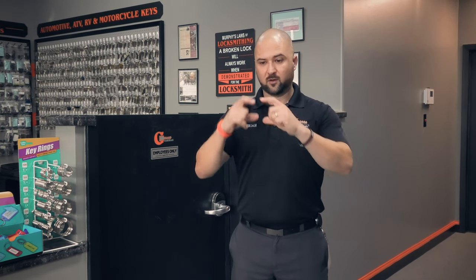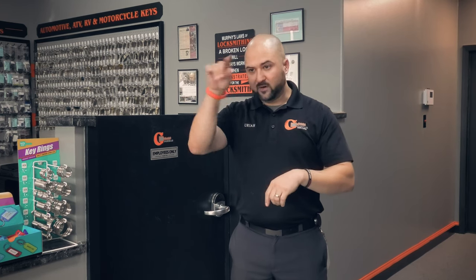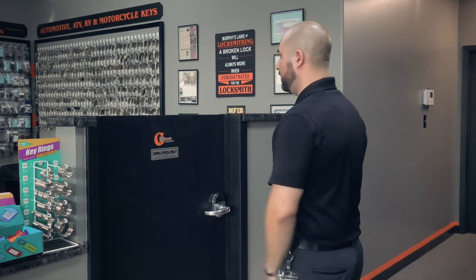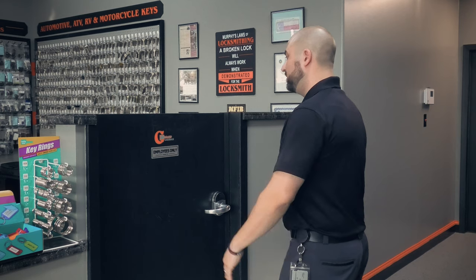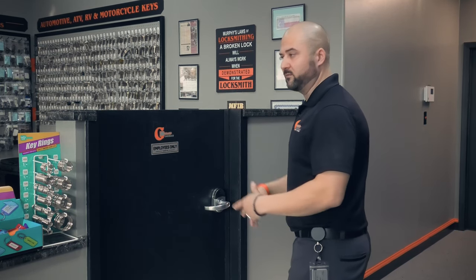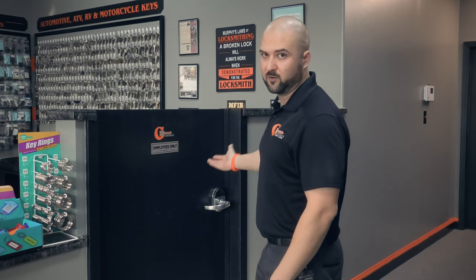There are charts on the internet about this, so if you have questions you can pull one up. Back when I first started, I went online, looked up door handing, found a little card, printed it out, cut it out, folded it up, and put it in my wallet. There are plenty of those little cards online. To summarize: outside of the door, hinges on the left = left hand door; hinges on the right = right hand door; door swings outward = add 'reverse.'